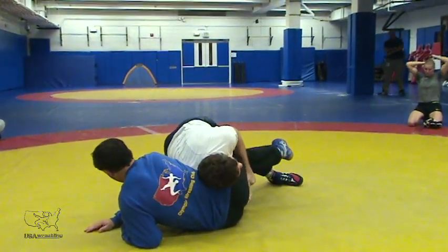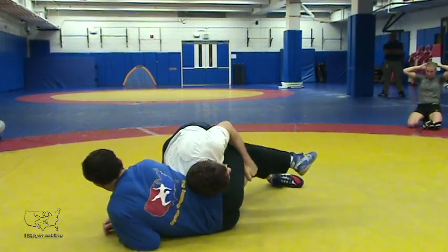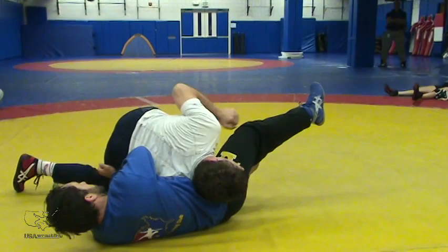Now trade hands. Get the toe, get the shoelaces, cover the thigh. From the finish, we're covering the thigh. We can come in here, we can come into turks from here.